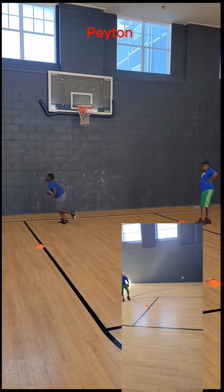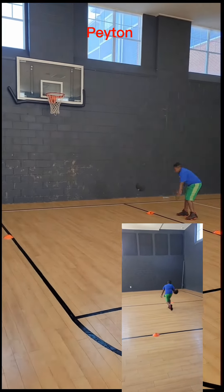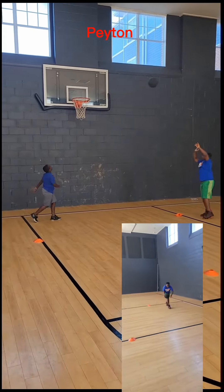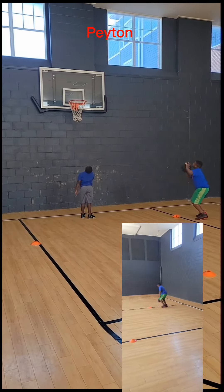You got to bend them legs, let's go. How many that is? Five. All right, let's go. You got to use more legs.